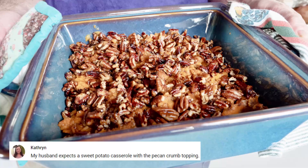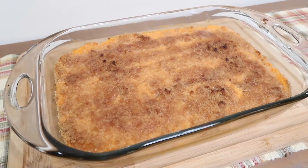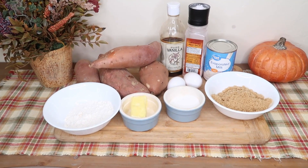Catherine says her husband expects a sweet potato casserole with pecan crumb topping. Last year was the first year I learned how to make a sweet potato casserole. Let me share with you the recipe.